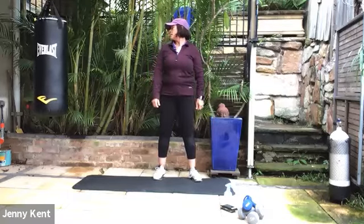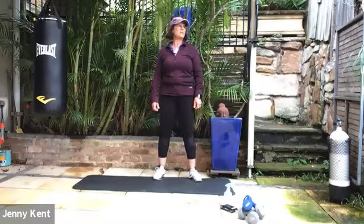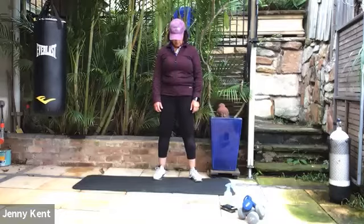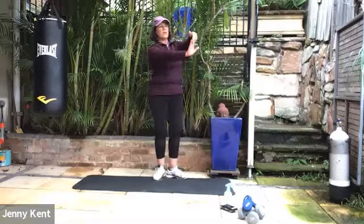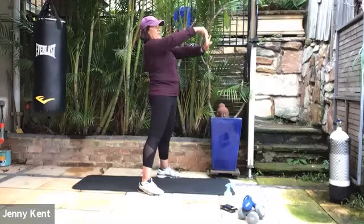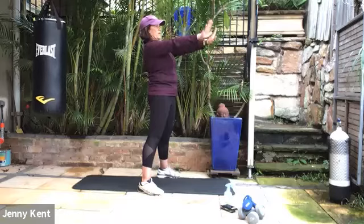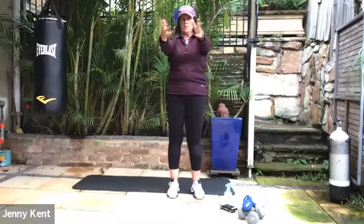Taking your head to the left and the right, just getting some movement into your neck. Then looking up, chin to chest. Let's do some stretches for our wrists — just bring your fingers back on both hands, and then taking them forward. So forward and back, and then doing some nice circles, just getting some movement into your wrists.